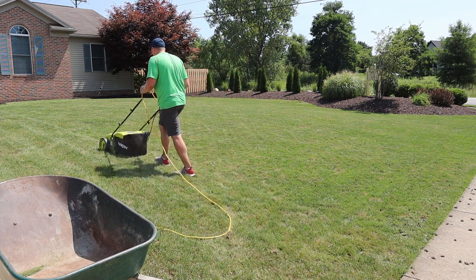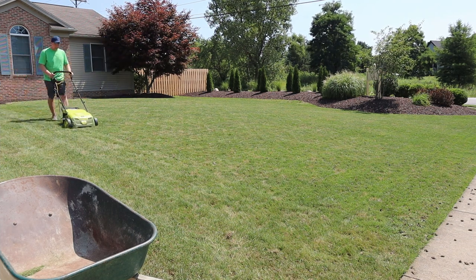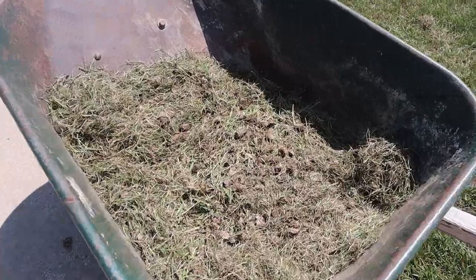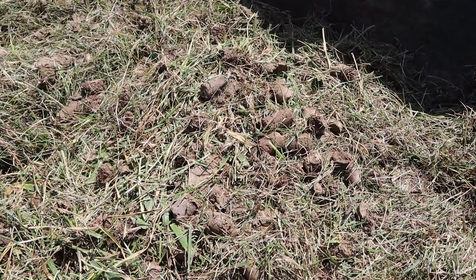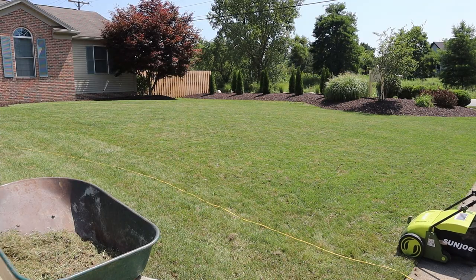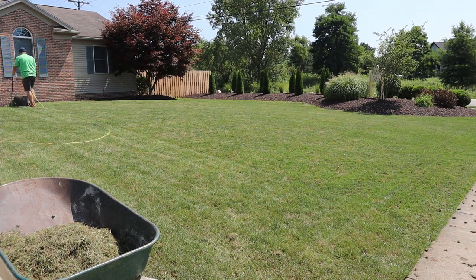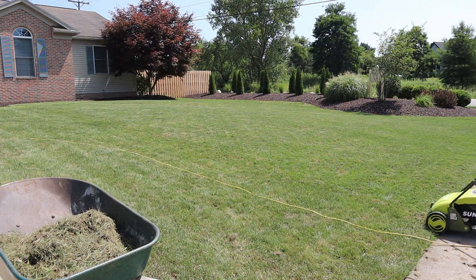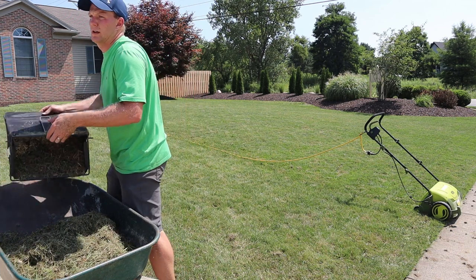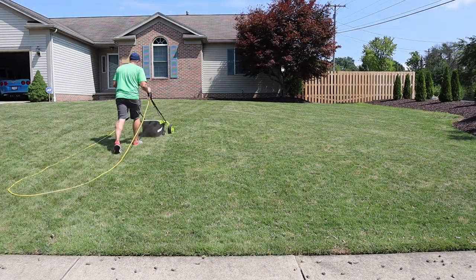I did a little experiment with the Sun Joe dethatcher to see if it would pick up the plugs instead of raking by hand. It worked, but it took a while. I set the dethatcher to the highest setting with the rake unit attached, and it picked up about 90% of the plugs. Some plugs got broken up into a fine dust that created a nice layer over the top of the grass. The only downside is it took forever — the small basket on the back is almost useless; I could make one pass up and back before having to empty it. But the results were so good I'd do it again.